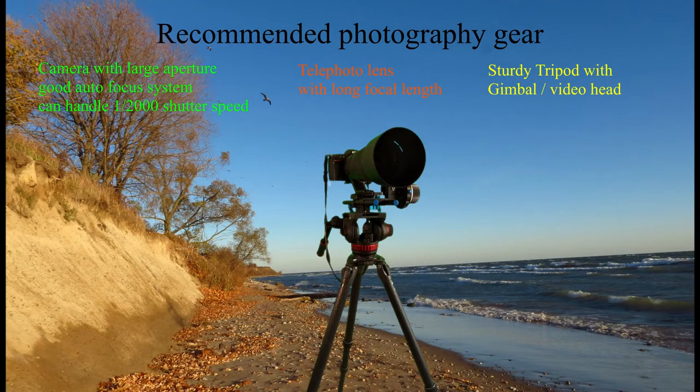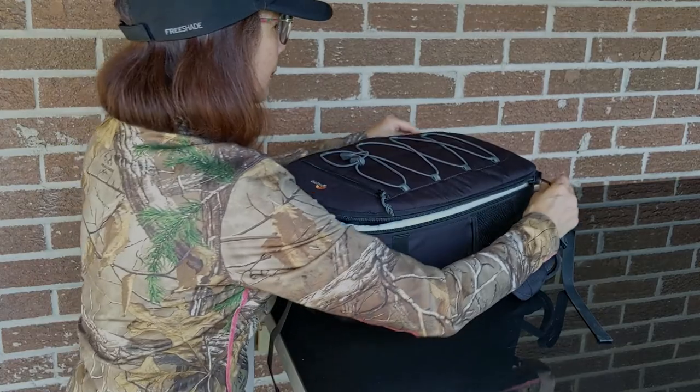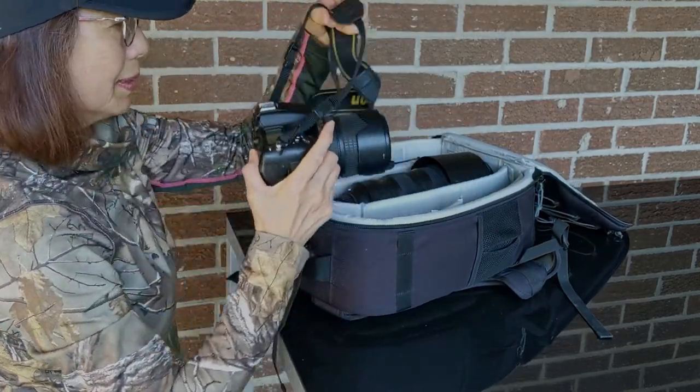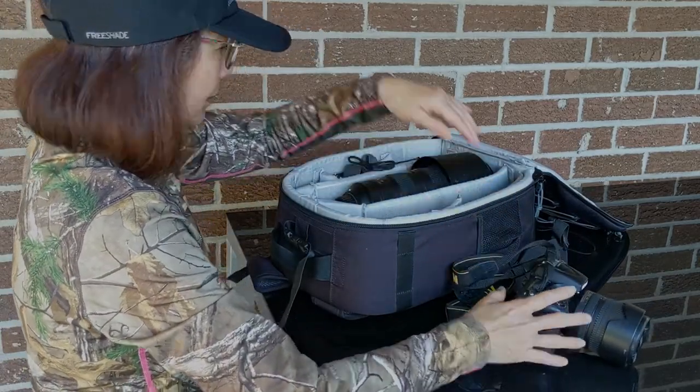Here is the recommended photography gear. Basically you need a camera, a telephoto lens and a tripod. Here is my camera bag, carrying a camera with large aperture, good auto focus system and can handle fast speed.